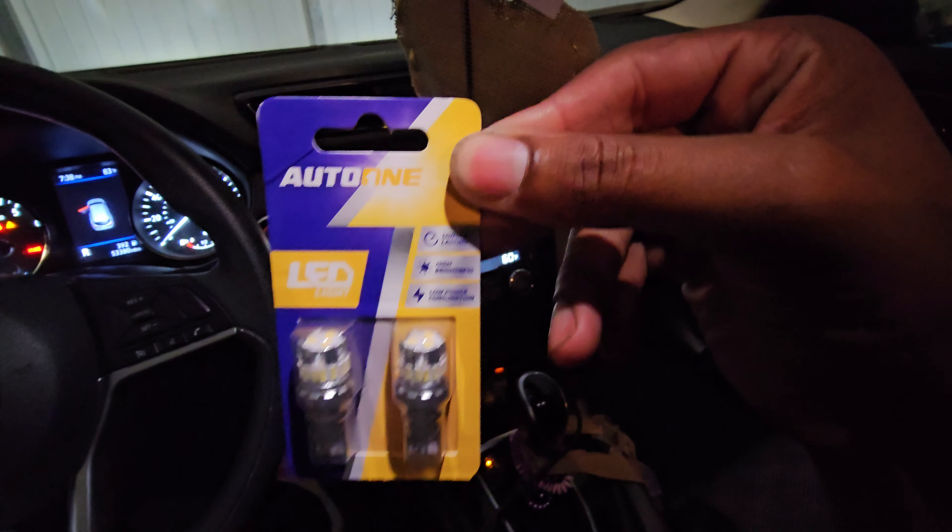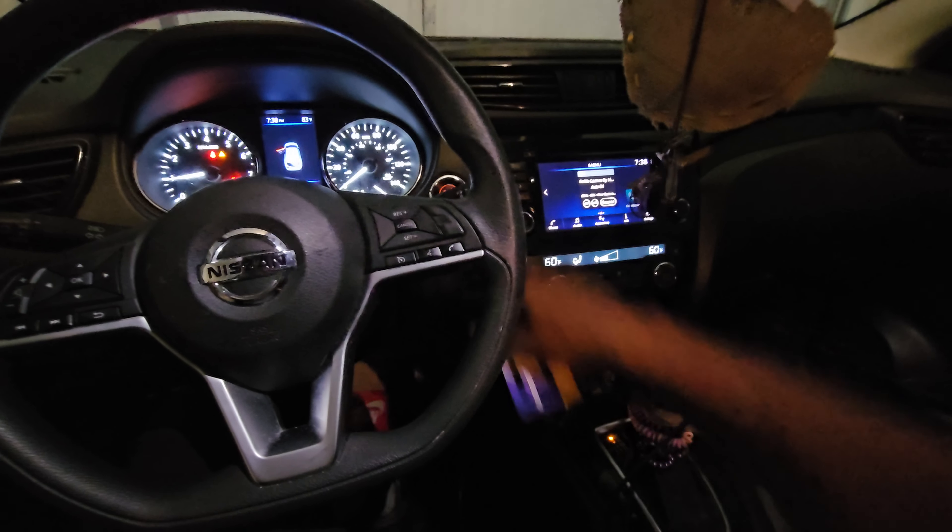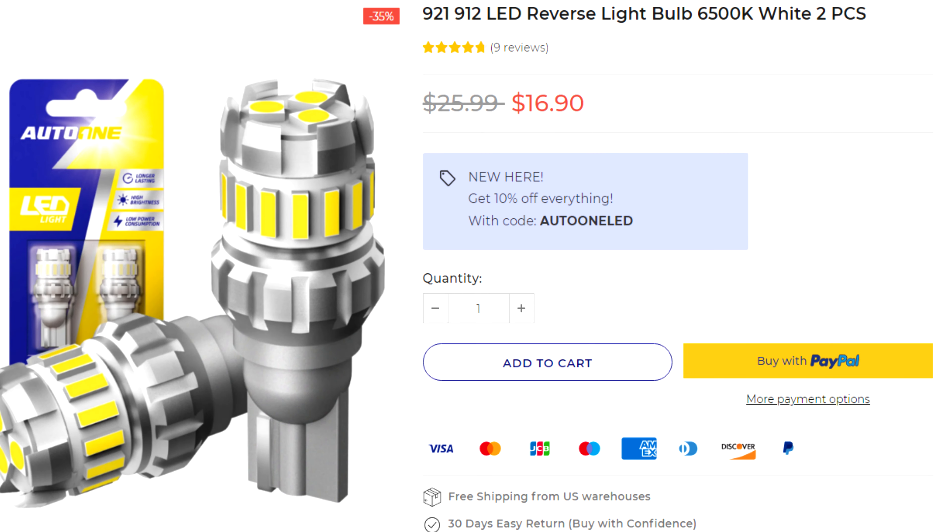Auto1 is back on deck. Go to Auto1's website and get whatever bulbs you need. Whatever bulbs you need, Auto1 more than likely has them.